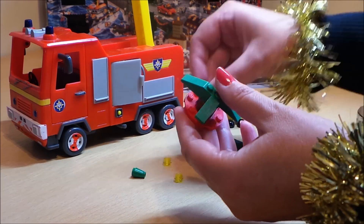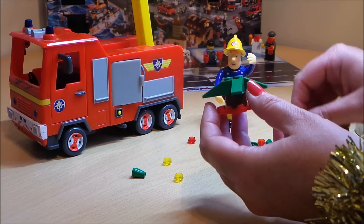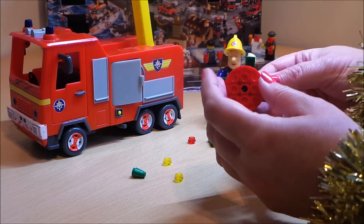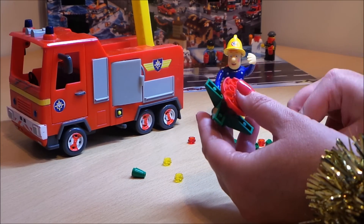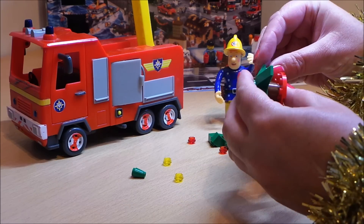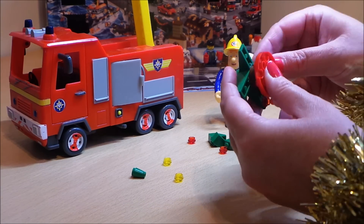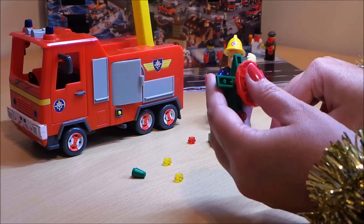The larger pieces go on the bottom, so we'll just put this piece here to keep it together. Underneath that we can put the lights. This is obviously Lego, which is fantastic to put together.